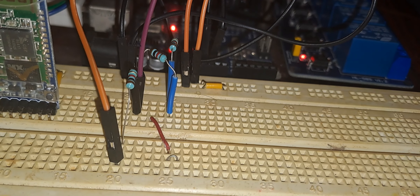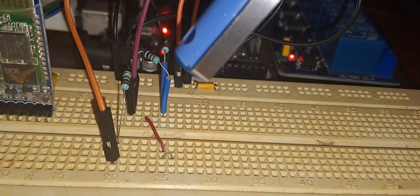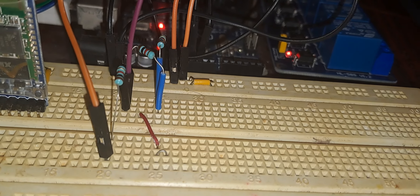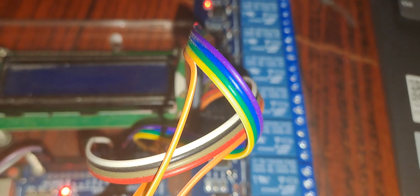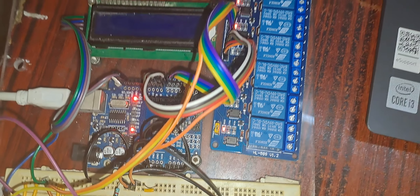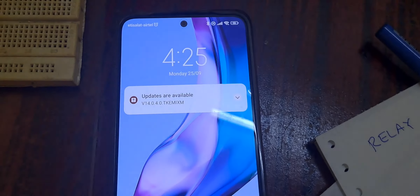Arduino UNO is working on plus 5 volts DC — all port voltages are plus 5 volts DC. So we need to reduce the voltage to 3.3 volts. I am using a voltage divider network to reduce the voltage so that the HC05 modem is not destroyed. This is the overall view of the circuit.